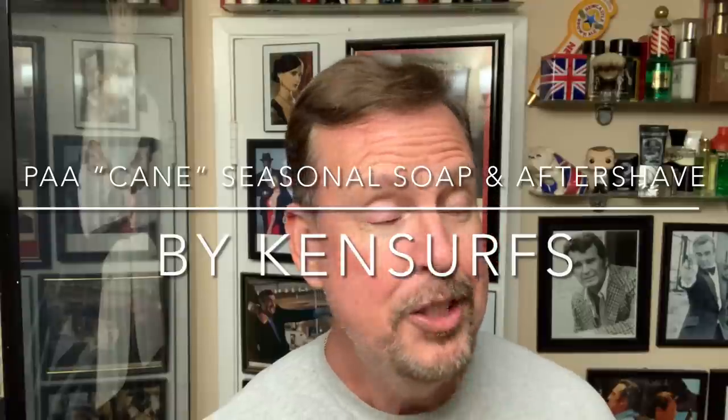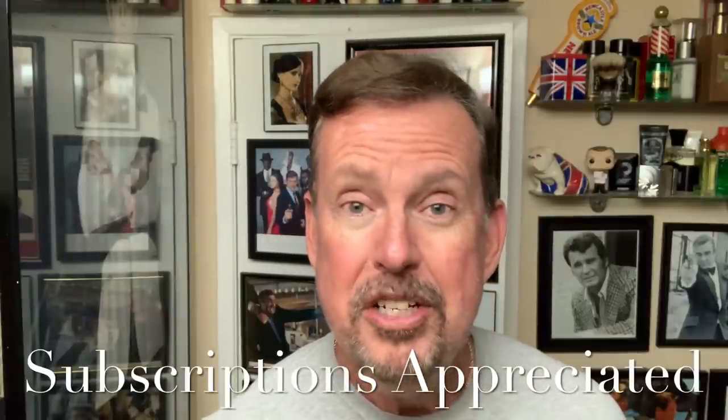Hey everybody, Ken Serves here, and we're back with another shave video. This one couldn't have come at a better time. I probably mentioned in my last video, I can't wait for the holidays to get here — Thanksgiving, Christmas. I've been gearing up, getting ready to watch all of the holiday shows, the movies, the cartoons.